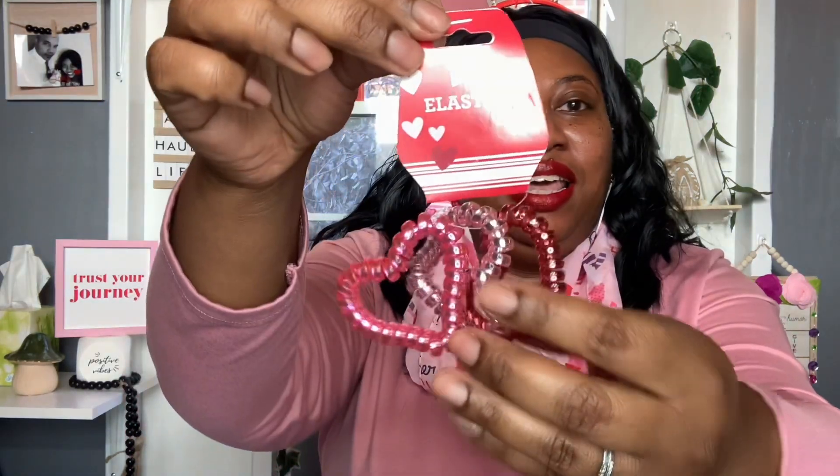I also have these three-piece elastics shaped like hearts — aren't those cute? You have a hot pink, a light pink, and a red. You can wear them on your wrist or put them in your hair. Super cute.